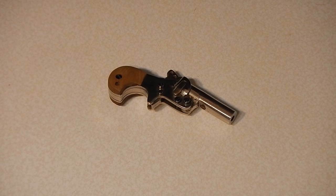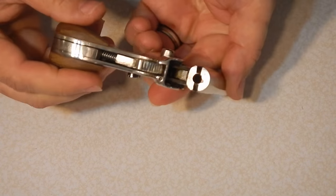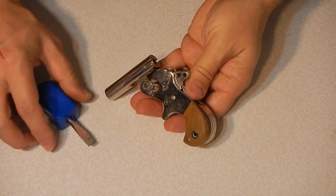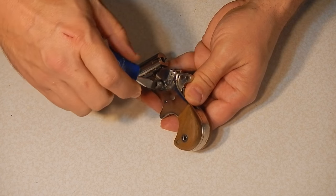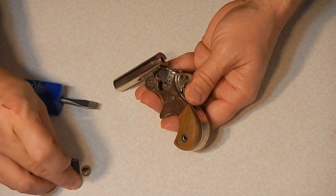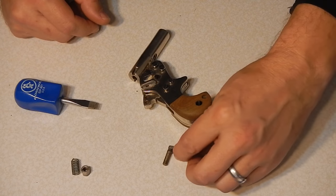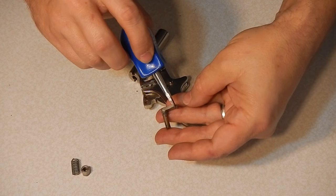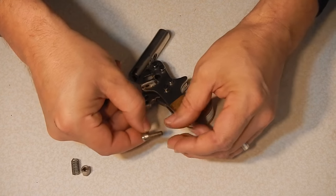I'll now go into the disassembly process and show you the internals. Before I disassemble anything, I'm going to check to make sure it's not loaded and it's safe. Nothing in the chamber. We can begin. I'll start by removing the barrel catch. It's a single nut. It's handmade. It has a spring. And the catch itself was made from a single piece of sheet metal. It has a little hook on this end to catch the barrel. Outside is smooth and nickel plated, and this piece is threaded.